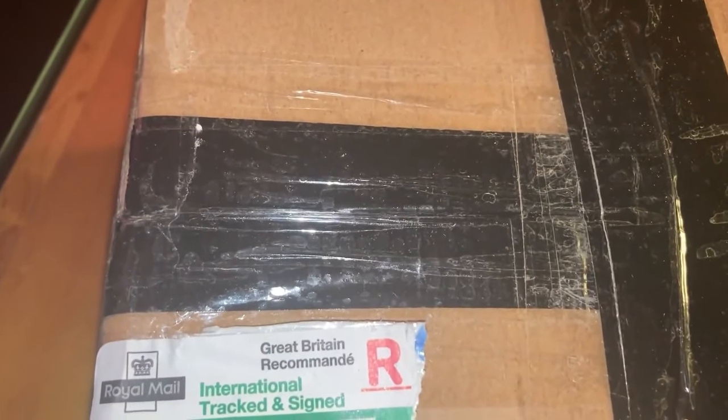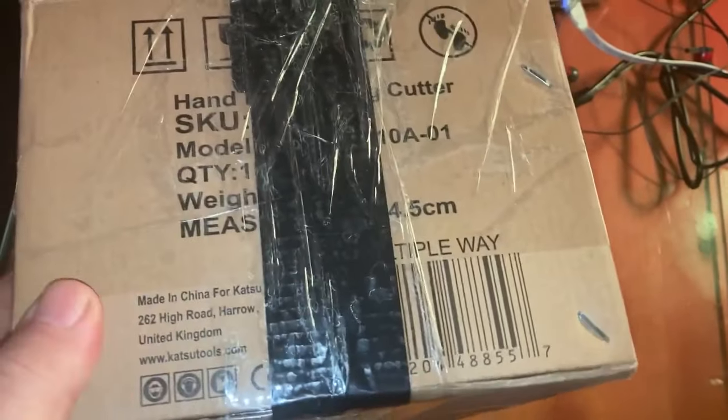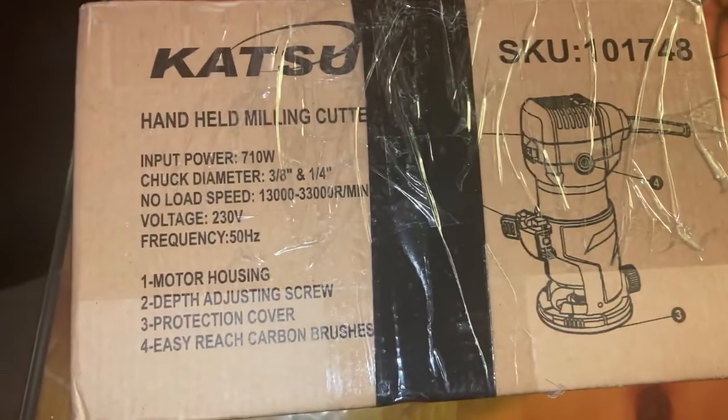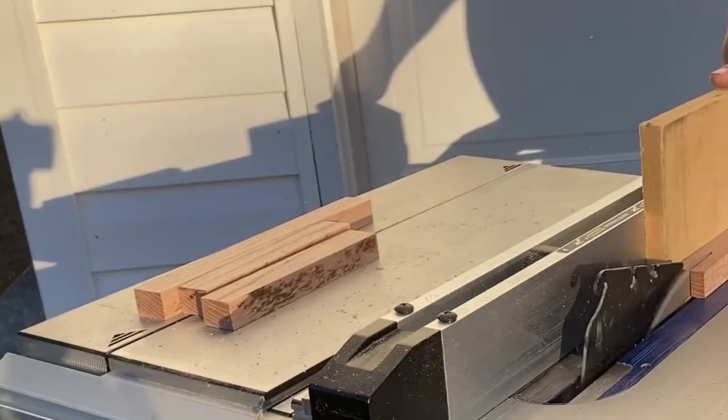I got this package in the mail from Great Britain. There's only one person I know over there that would be sending me something, and that is Jack from Everyman Builds. He has a great channel. I might have to open this box, but it's got a picture of a router on it, so I'm not sure what he sent me.